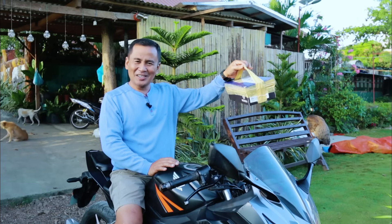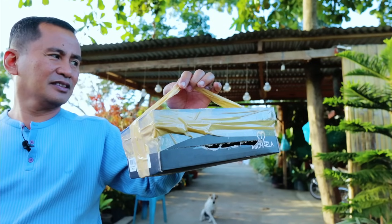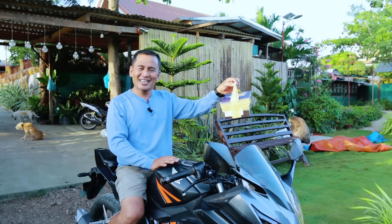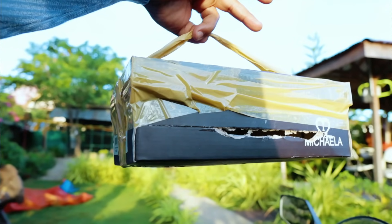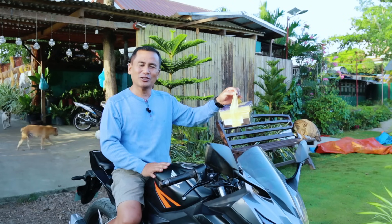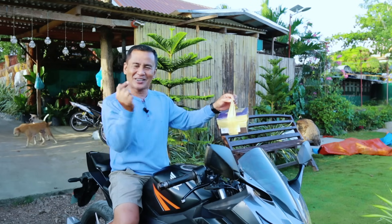So I have here some 10 new lines of parakeets. I just came from the terminal and I got these. Please be with me as we are going to unbox these beautiful birds that we are going to infuse in our breeders. I hope that this can bring forth good results to our breeding of these parakeets. Come on, let's go inside.